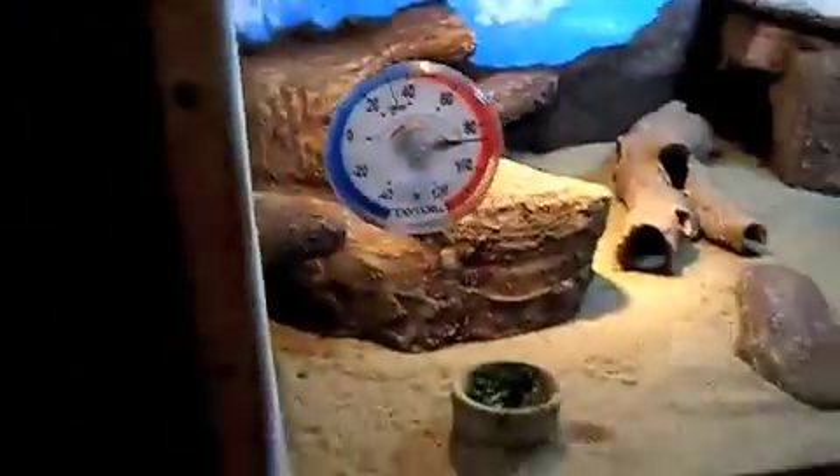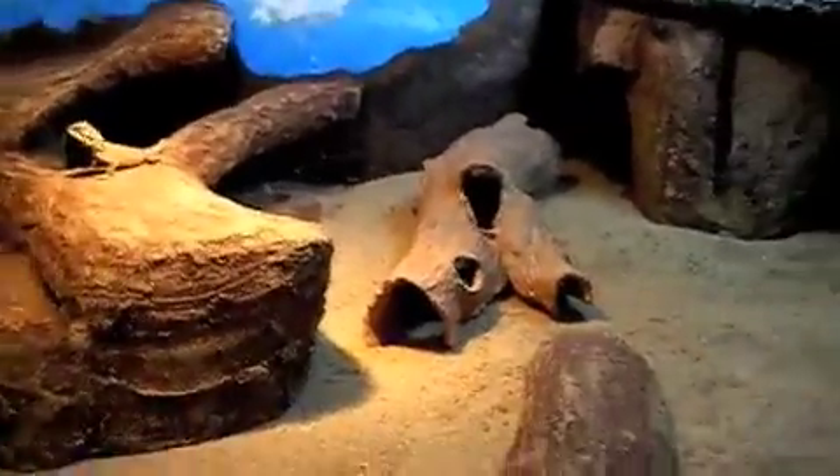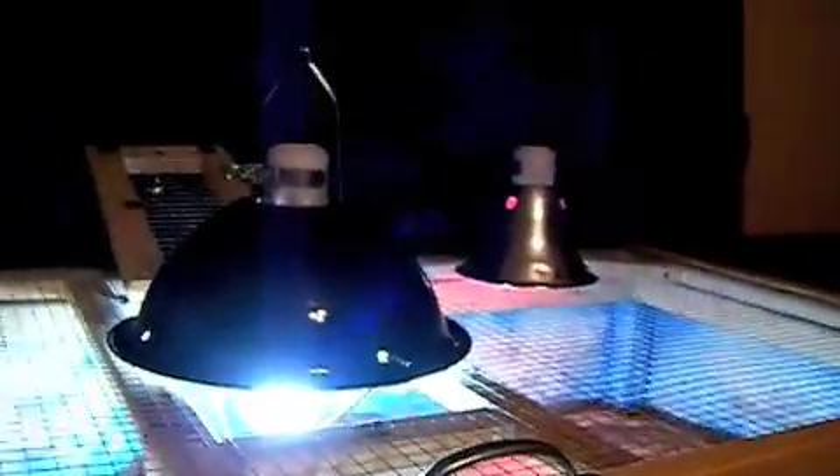This is my finished bearded dragon cage — took me about a week to make. It's polystyrene and grout with play sand in the bottom. Got a thermometer there, three lamps: got the night lamp to keep it hot since it's a big space.